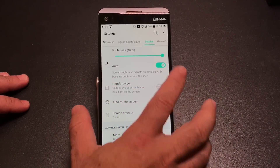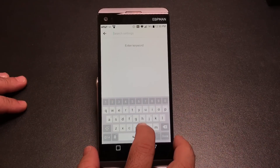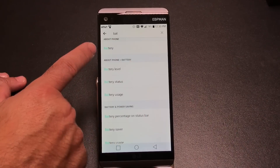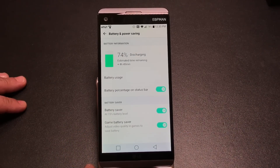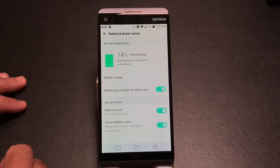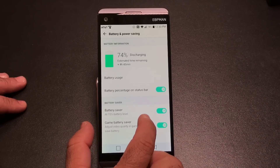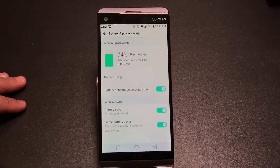A common question is how to show battery percentage on the status bar. Use the search function in settings — type 'battery' and you'll find 'Battery Percentage on Status Bar' immediately. Enable it and the percentage appears in the top bar. You can also set when the Battery Saver activates — for example at 15% — though the V20 doesn't have an Ultra Power Saving mode like Samsung, it does let you reduce power consumption at a threshold you choose.